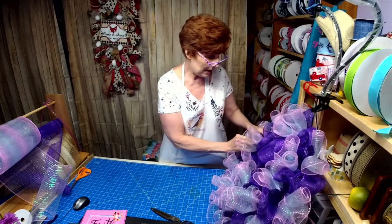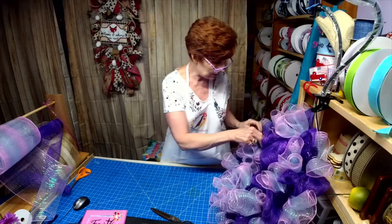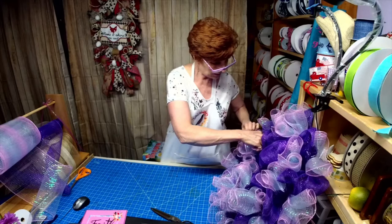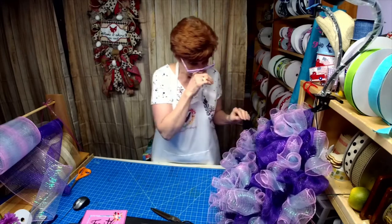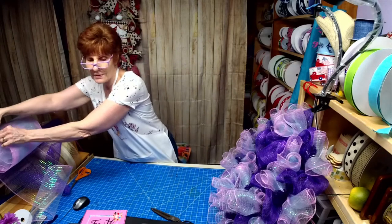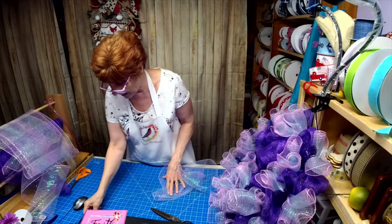I cannot wait for you guys to see the new ribbon when it comes in. As soon as it arrives we're going to do an unboxing because I got some pretty awesome ribbon that's sold out everywhere else.